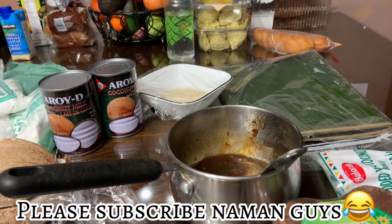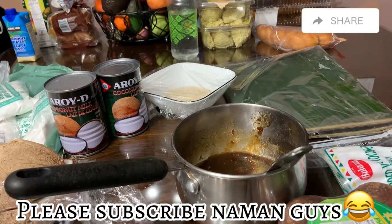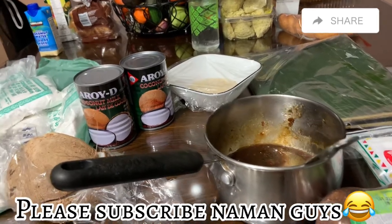Hello guys! Good morning and magandang araw sa inyong lahat. Welcome back to our channel. Ngayon, gagawa si Mises ng tupig, at ito ang mga ingredients na gagamitin niya.